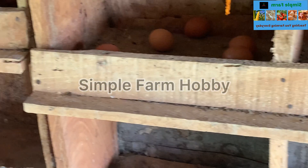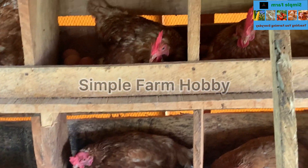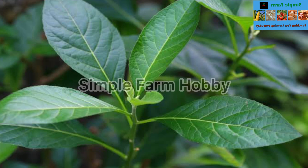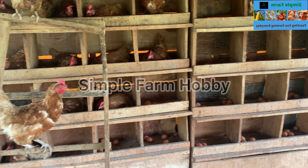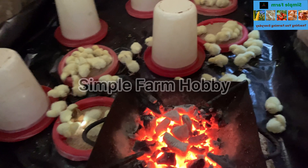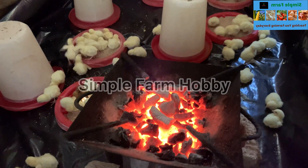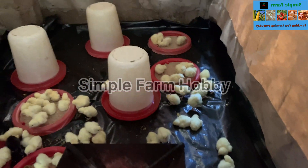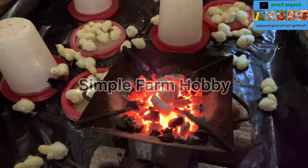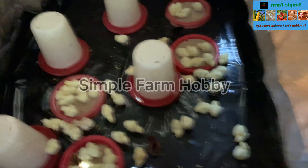We want to cure as many as possible of these terrible diseases we have in our various farms. Look for fresh bitter leaf and collect as much as you can, because we are going to extract the juice. After getting your fresh bitter leaf, wash it clean — soak it inside clean water to get rid of dust and unwanted materials, so that we can squeeze it later to extract the juice.